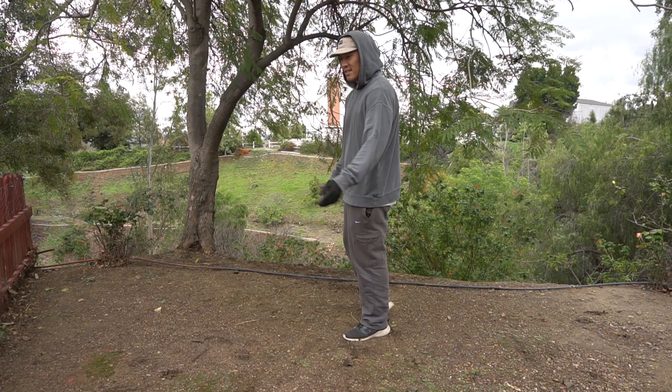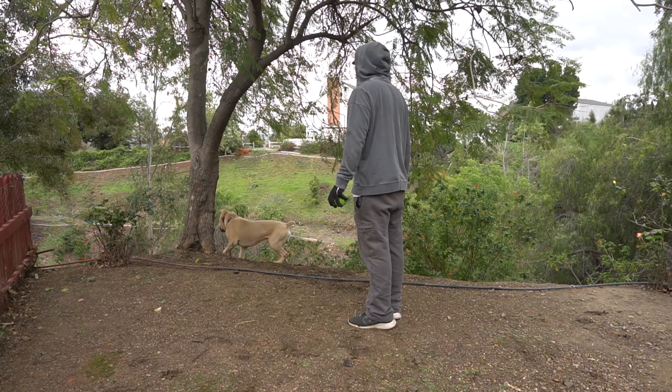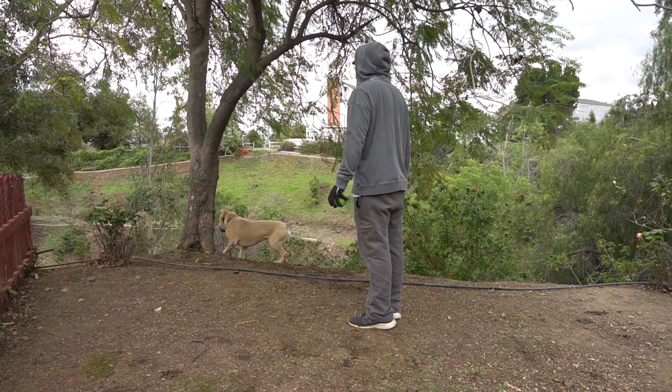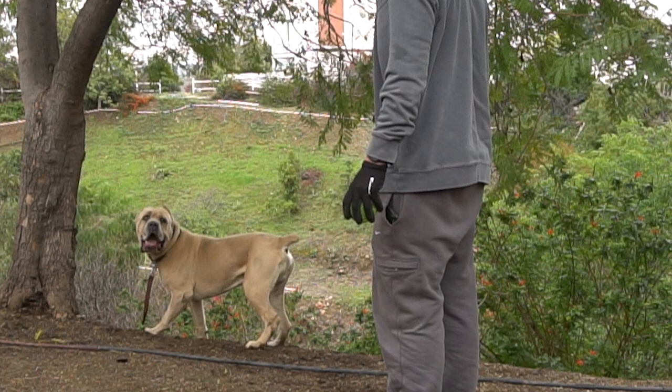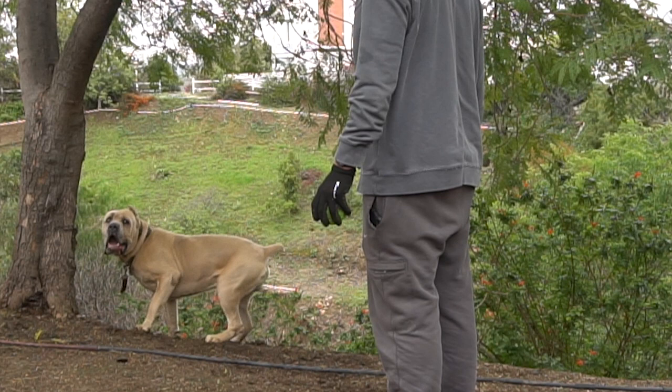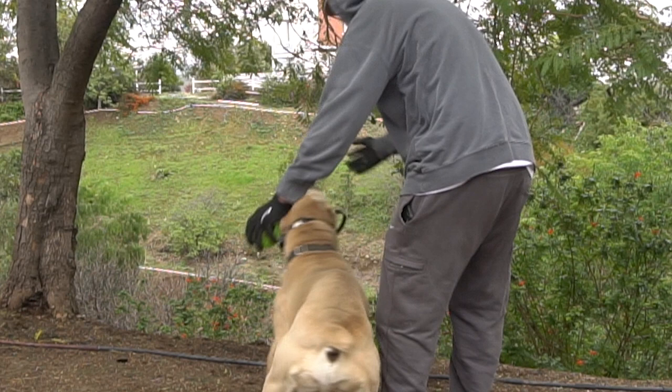Side! Watch! Watch! Nope! Yes! That was two barks. Watch! Nope! Watch! Yes! Good boy!